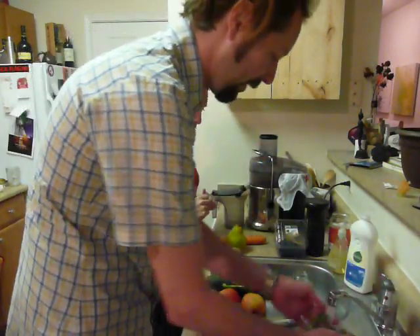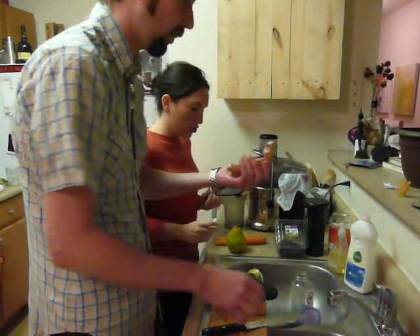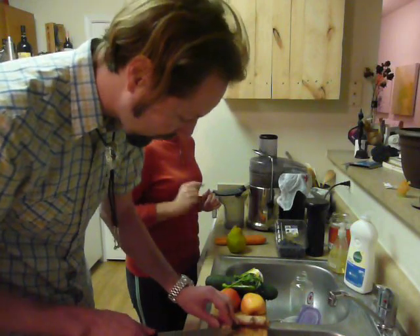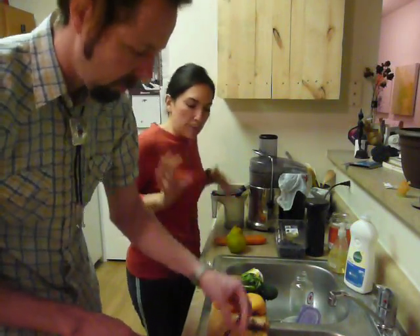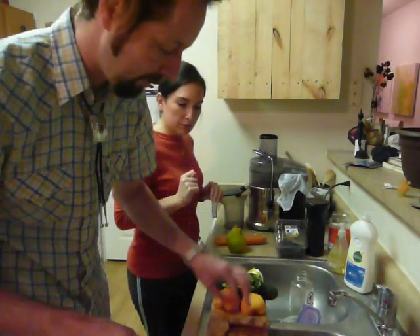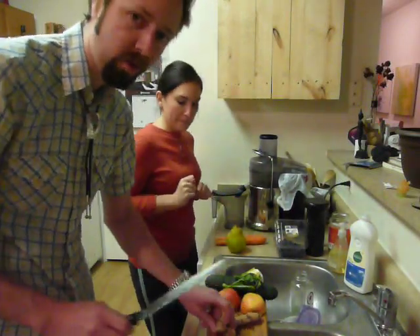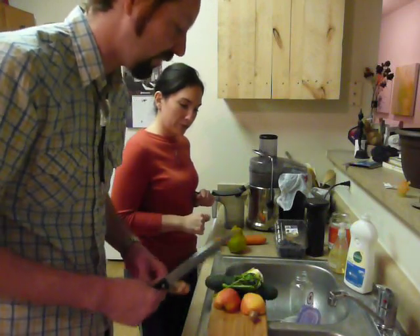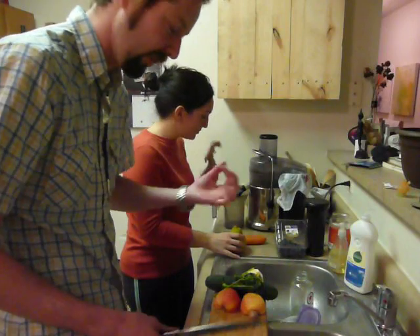We have cilantro — rinse it off with a little cold water. And a little ginger. A little bit of ginger goes a long way. Ginger is so good for your digestive tract. Cut off any dried-out part, then do a little chunk. It's as spicy as the jalapeño, if not more — I'm almost choking just from the ginger fumes.